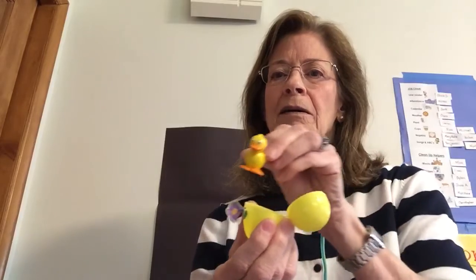So let's open up the yellow one first. There's a little duck inside. Sometimes you get candy inside your eggs, but there's a little duck. See that? He's so cute.